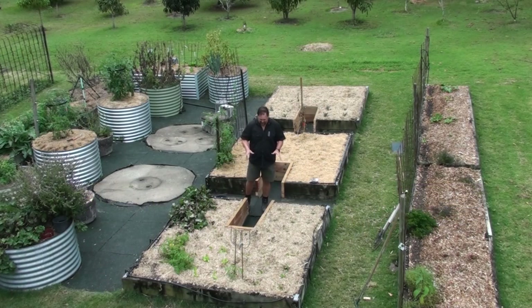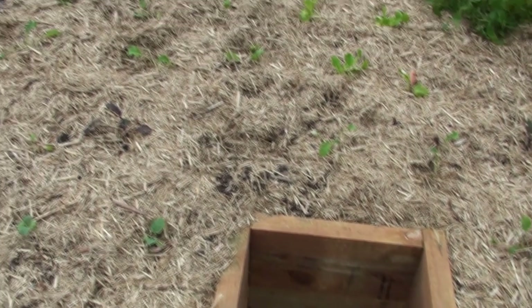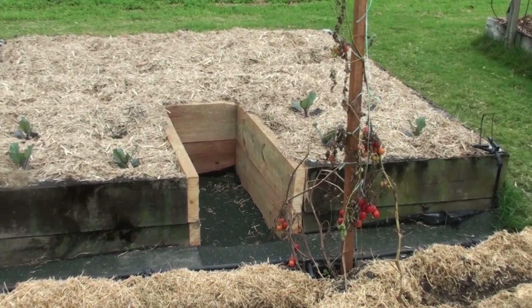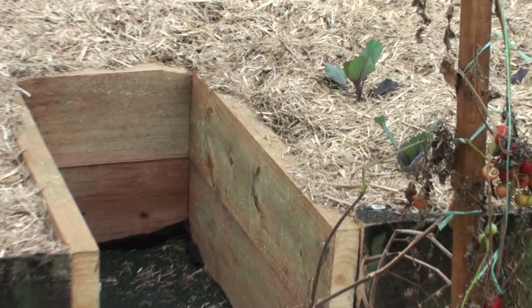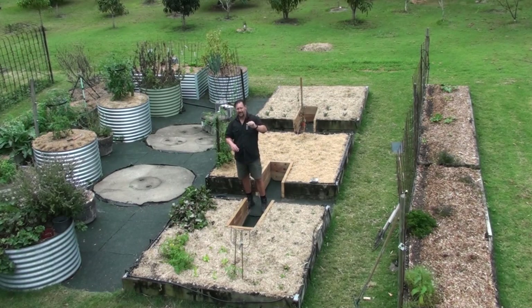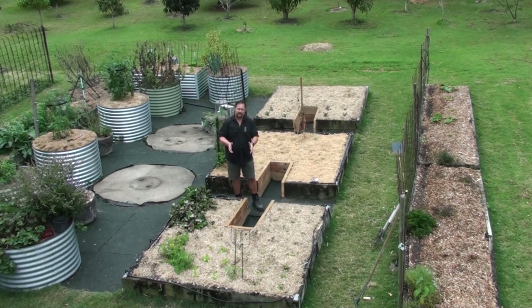I've been loving the extra freedom I've had to be able to reach all parts of the bed. In this bed here I've got some lettuce growing, some kale, and some mini broccoli. That one over there I've got some leeks growing and some cabbages — the mammoth rock cabbages, the purple ones. Really into my winter crops at the moment, but it's probably best to hand you over to me seven days ago to give you the background story on why I wanted to retrofit these old beds with keyholes.